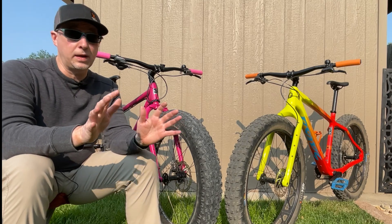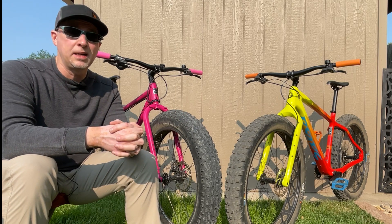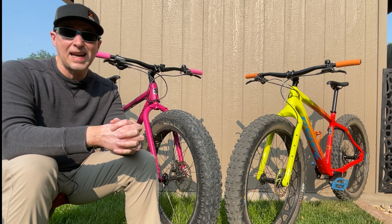I will go on record right up front and say, after owning both these bikes for a considerable amount of time, I do love them both and I ride them both about the same amount of time, so it's not really weighted heavily towards one or the other as far as the amount of time I ride them.